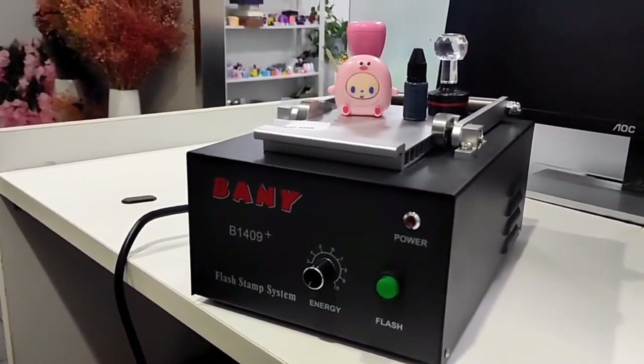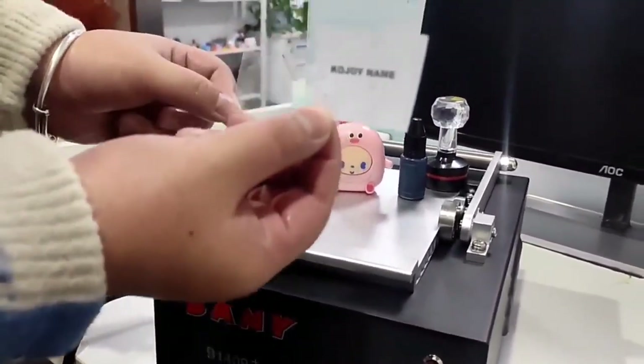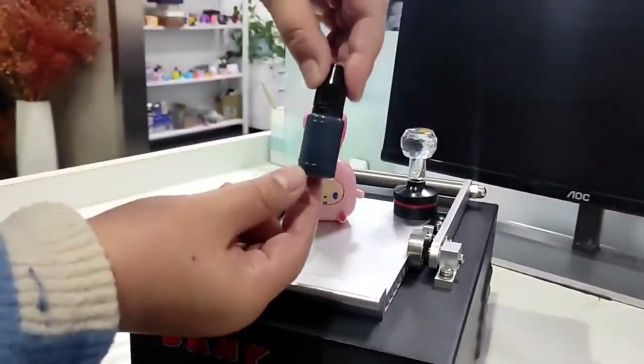Let me show you how to make a flash stamp. What items do you need? You can see this is tracing paper, this is the film, this is the stamp, and also the ink.